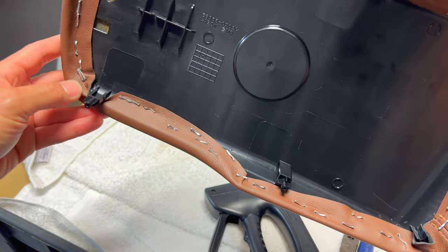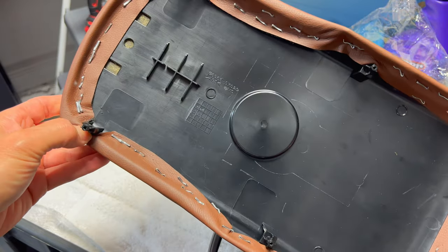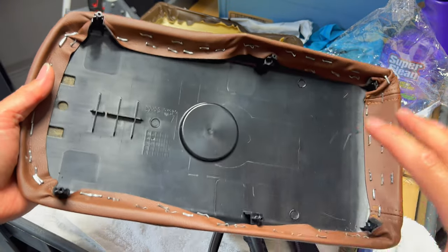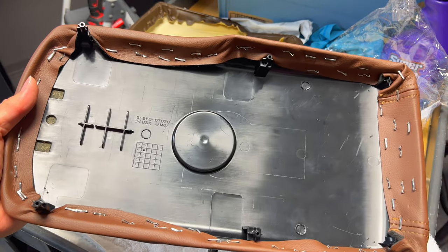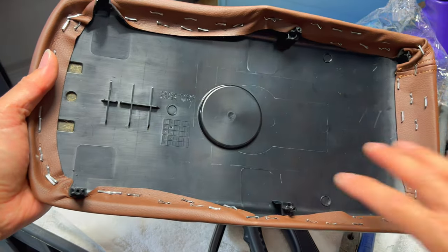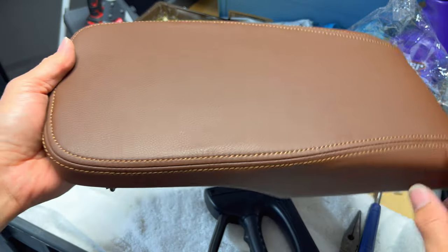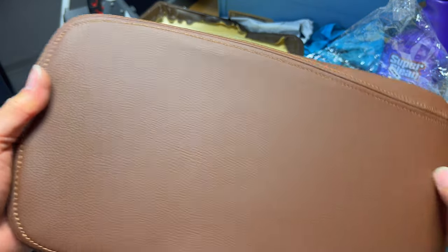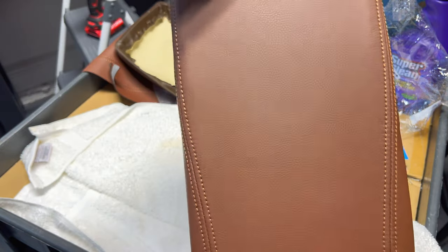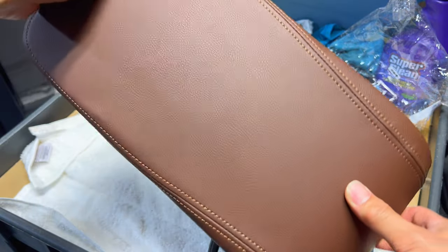I picked up new staples with spearheads and that works much better. About half the staples probably didn't go in all the way, but it's good enough. If we had an air-actuated staple gun it'd probably puncture the plastic easily, but the hand one is sufficient since the piece that holds it down tucks the material into the plastic once you screw it down - the staples are just holding it in place. Overall it looks pretty good.